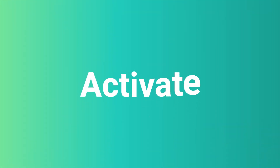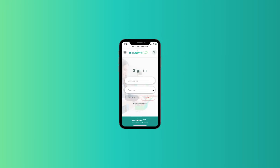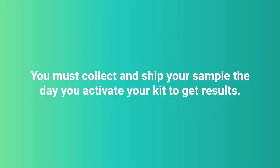Step 1: Activate. Go to my.empowerdxlab.com. If you're a new user, sign up. Sign into your account if you're a returning user. To activate your kit, enter the 10-digit kit activation code under your name label barcode sticker inside the silver pouch. You must collect and ship your sample the day you activate your kit to get results.